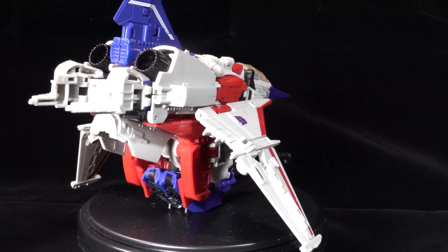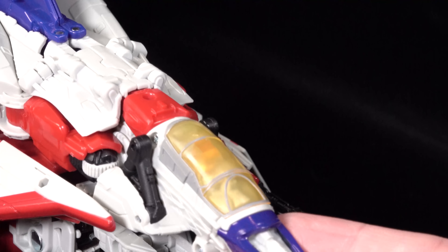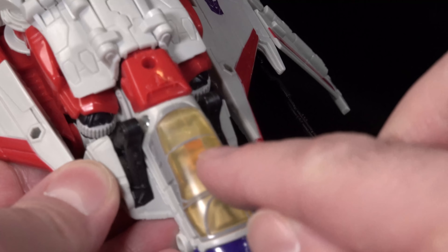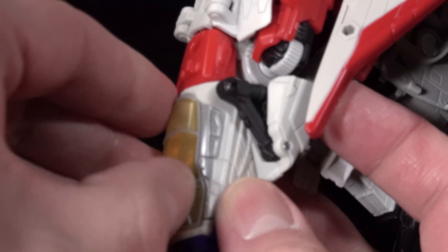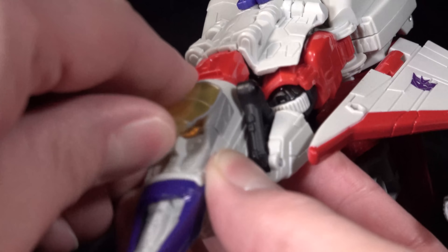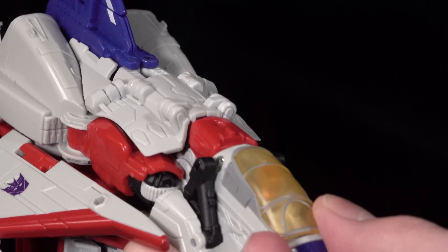It looks alien — it obviously is a plane, but not of this earth, and that's pretty cool. There is a molded cockpit in there and what looks to be a seat, but there's a peg in there that actually holds the canopy on. You can reach your fingernail in and kind of lift up the canopy to see that yeah, there's a whole cockpit molded in there, which is just weird.